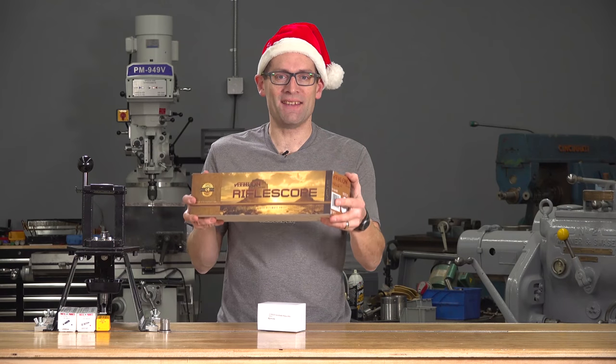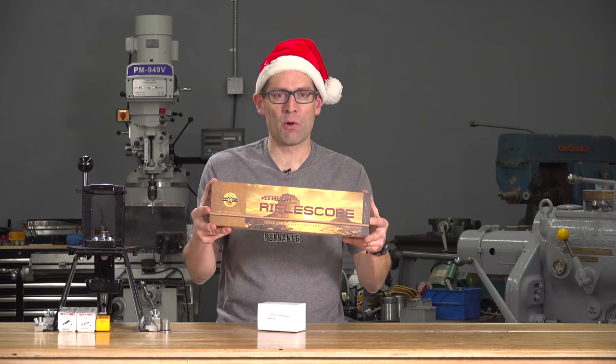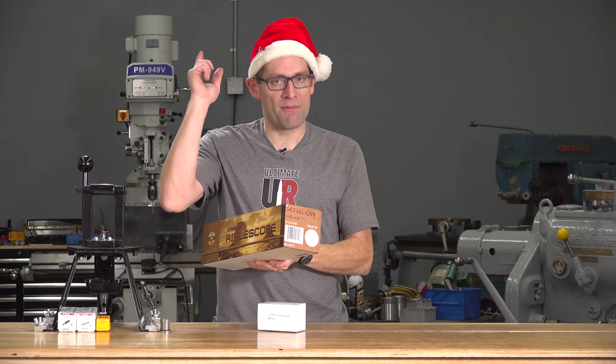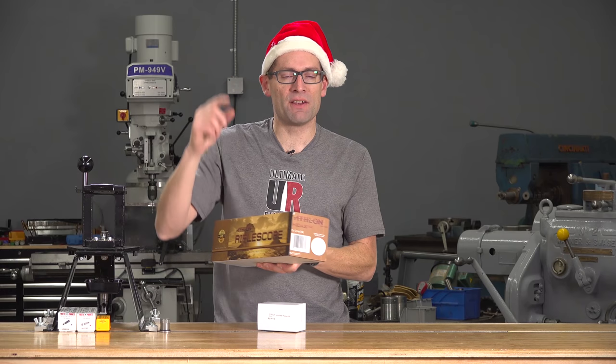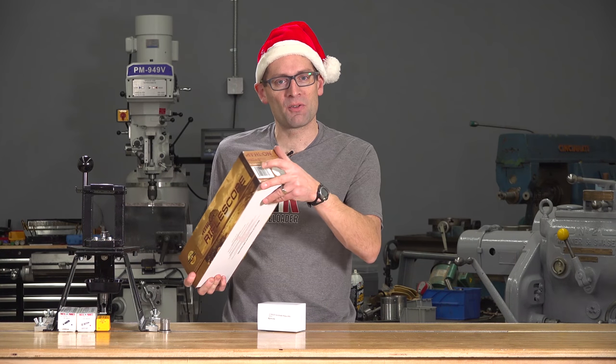I just got a second Athlon Midas Tac 6-24x50 first focal plane scope with Zero Stop. Now my other scope — the one I've already posted a review on — has the conventional reticle. This one has the Christmas tree reticle. Isn't that appropriate? A little Christmas tree with a Christmas tree reticle. I absolutely love that.